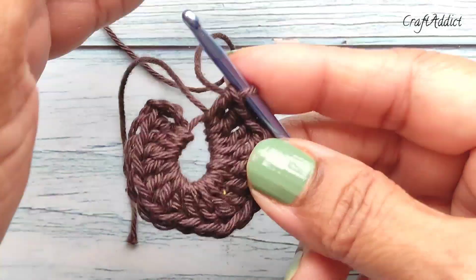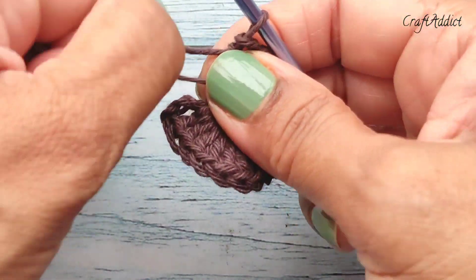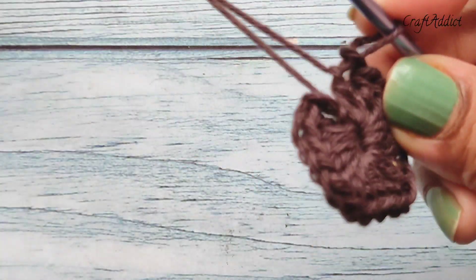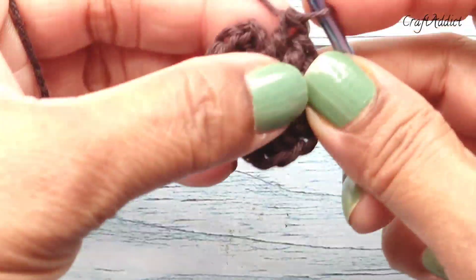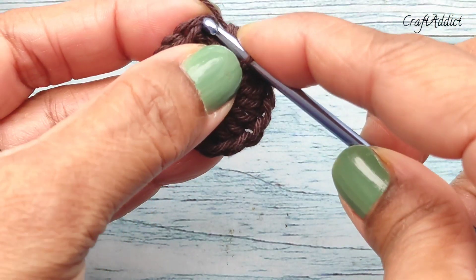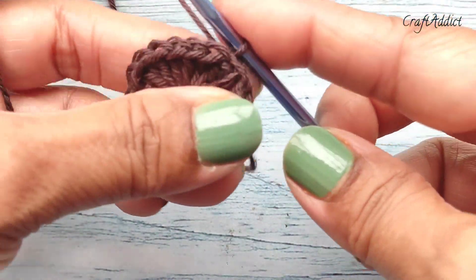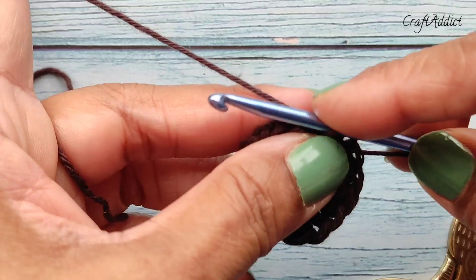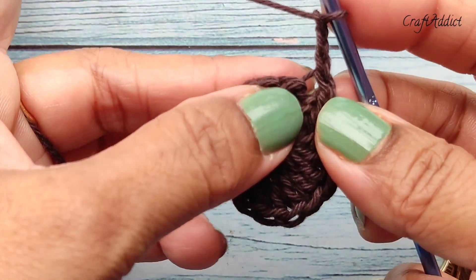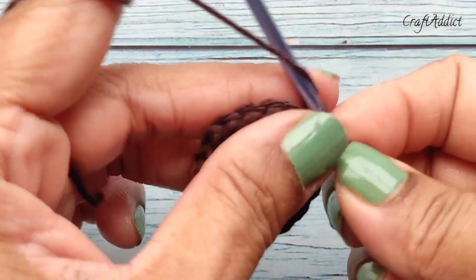Now 18 double crochet is complete. Pull the yarn and join with a slip stitch to the first stitch. After the slip stitch, make chain 3 — this chain 3 will count as one double crochet — then make another double crochet in the same stitch.